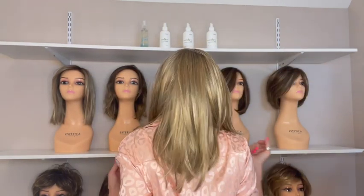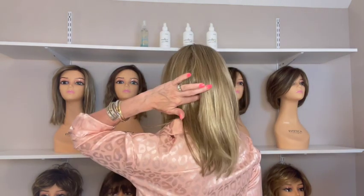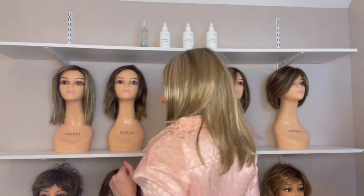Her bang measures 10 inches. I have a 21 and a half inch circumference head, and forehead to chin is eight and a half inches. Her side is 11 inches from the ear tab. The crown is 18 inches — so you can see it's long in the back. The nape is 8.5 inches, and the weight is 4.9 ounces.